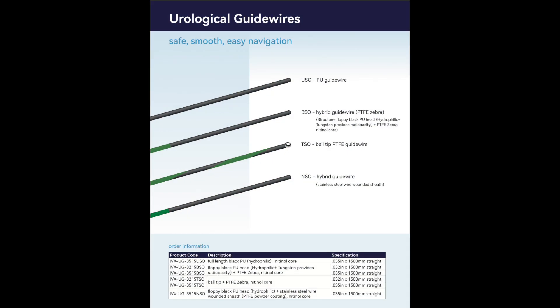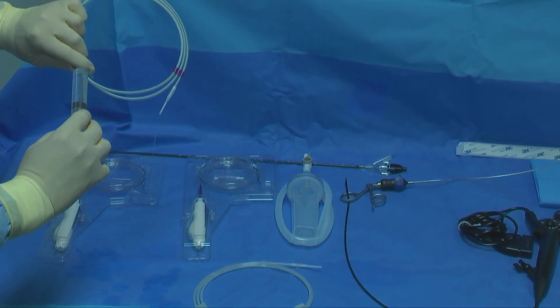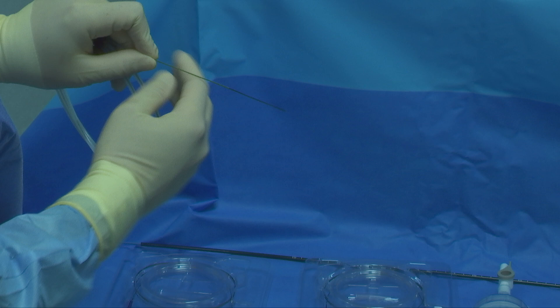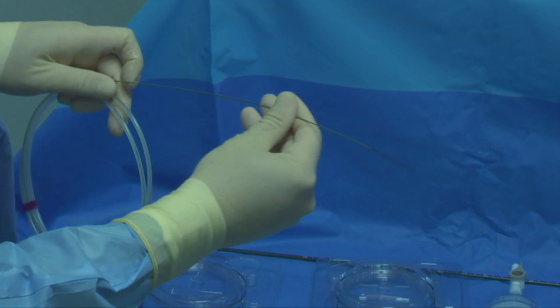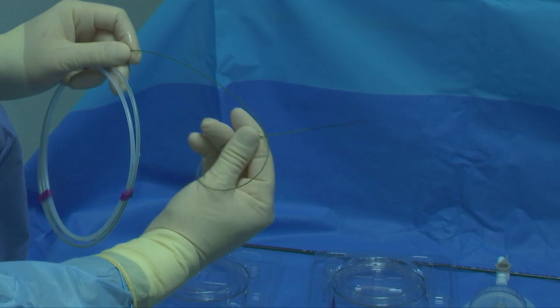Regarding the guide wires, two types are used: a safety guide wire and a working guide wire. The safety guide wire is a 0.035 hybrid guide wire with a nitinol core, a hydrophilic floppy tip head, and a PTFE body. The hydrophilic head eases passage through narrow tracts. The nitinol core provides shape memory and the PTFE body prevents slipping, making it an ideal safety guide wire.